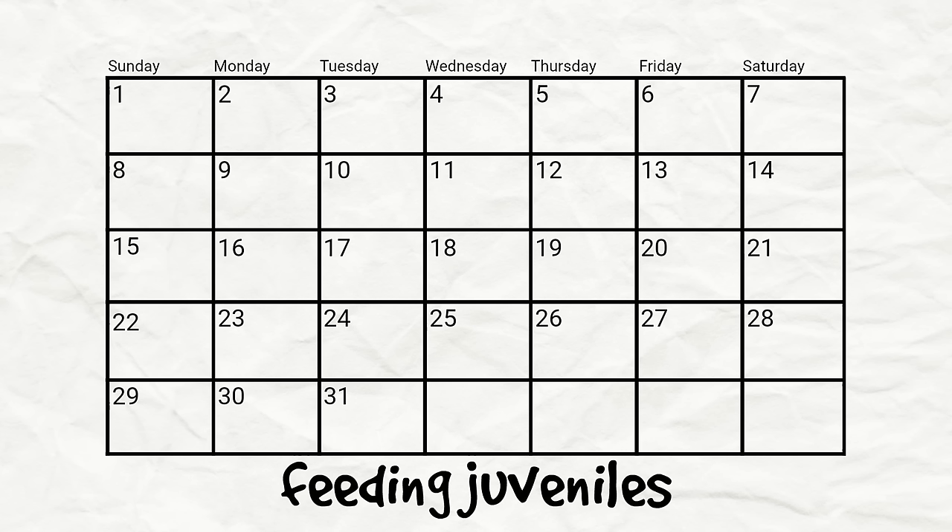When you see that your turtle really isn't growing as quickly, you can start feeding them less often and considering them juveniles. These turtles don't need as much food because their growth is slowing down, but they still need to be fed pretty often — you feed juvenile turtles every other day. So you feed on Monday, skip a day, feed on Wednesday, skip a day, feed on Friday, skip a day, feed on Sunday, and so on and so forth. That is how often you'll be feeding a juvenile.